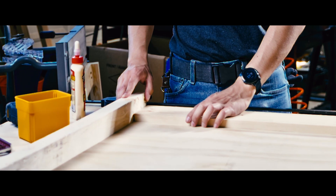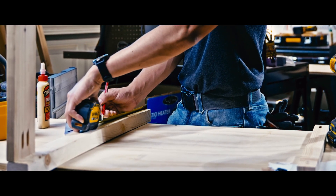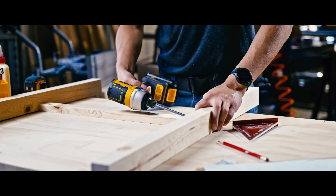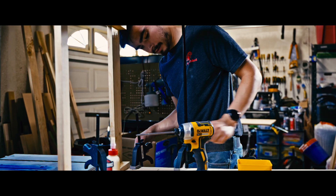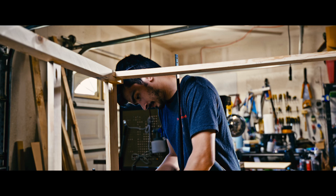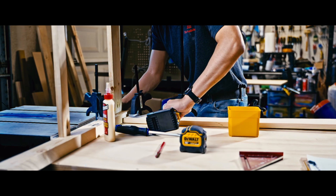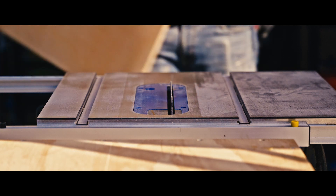I started with the two end pieces and assembled those so that I could measure for my plywood panel. Once I assembled the two end face frames, I then began assembling the front and rear face frames to those two end ones simultaneously, in order to prevent racking and also to make sure that the frame isn't wobbly with one side unsupported.